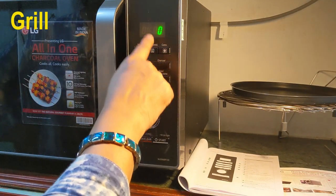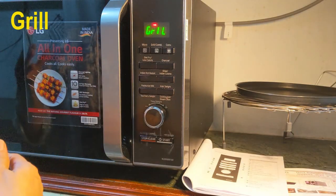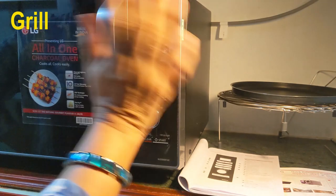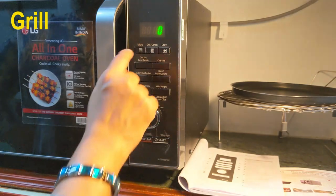The next option is the grill mode. This is the symbol for grill. As you know, grill is used for browning and roasting of food items. As you see, the dial is blinking, so you have to select the time for grilling. There is no power level for this — just select the time and then press start. Start button is blinking. I cancel it.